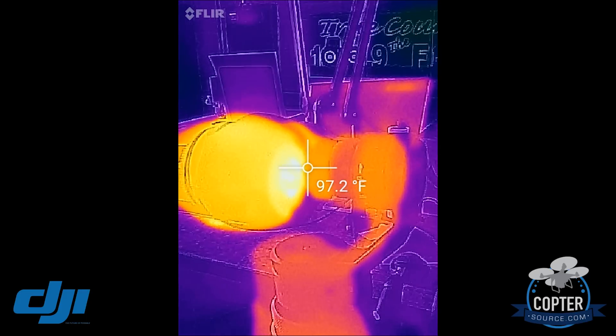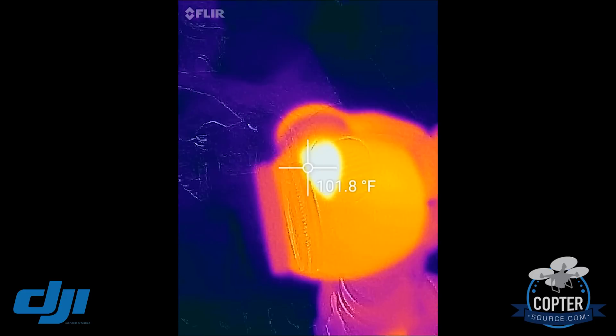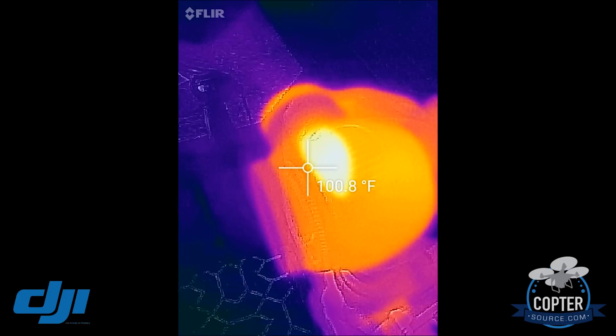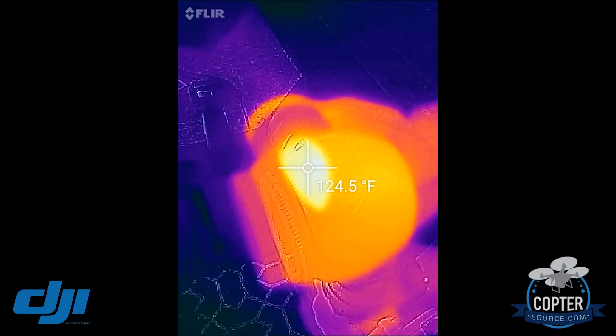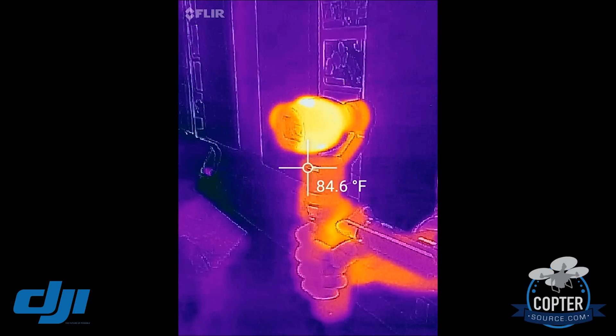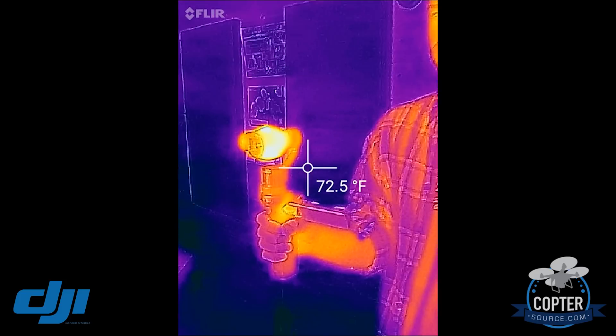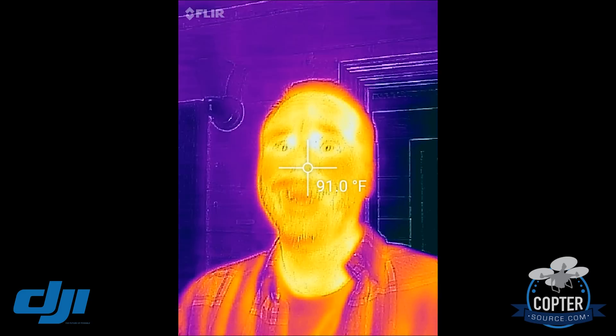Right here on the exhaust fan it's about 110 degrees. I'll go up here to the vent, which is about 124 degrees. Nothing to worry about — that's what fans are for. So don't panic.